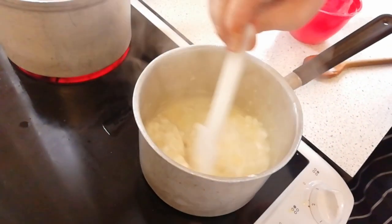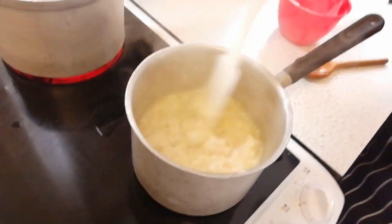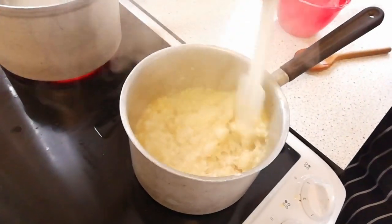You're using that rubber spatula as opposed to a wooden one? Yeah. All right, we'll see what happens.